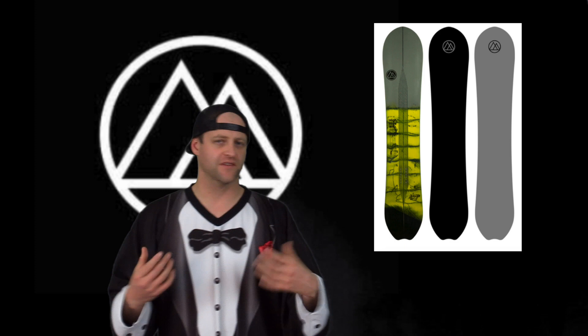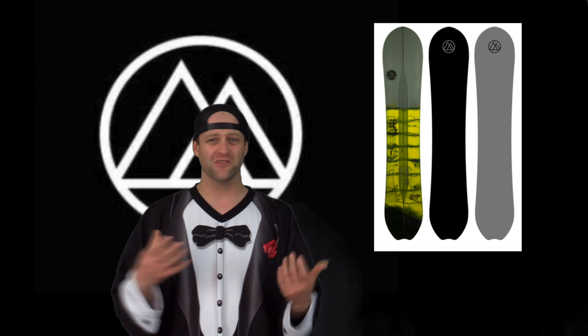I noticed a little bit of chatter in really rutted-out terrain at high speeds, but it wasn't enough to make me slow down and it really didn't affect the ride all that much. The board was damp yet still lively. One of the things with a board like this is usually you have to aggressively load it when it's traditional camber to get pop out of it — with this board you don't.